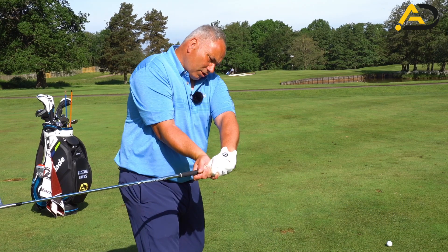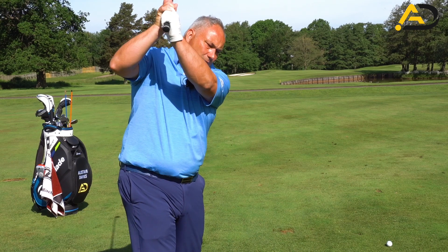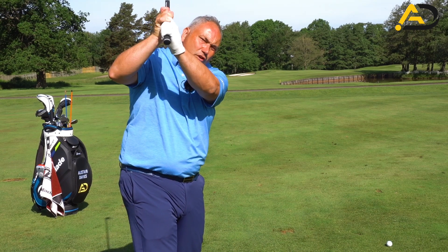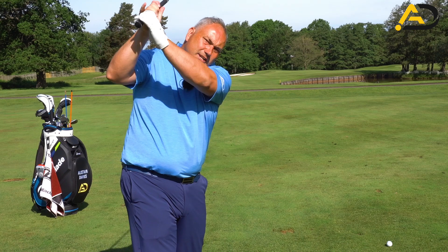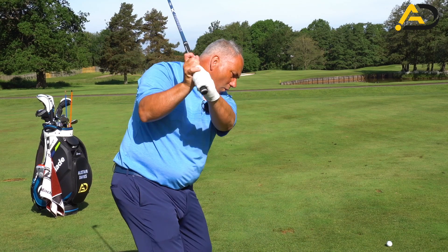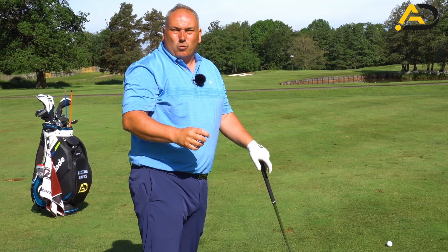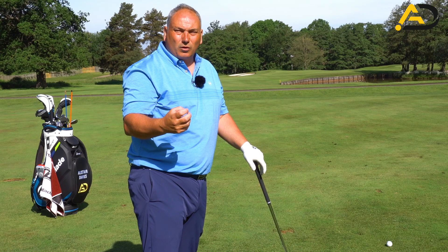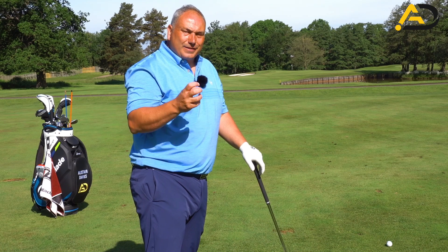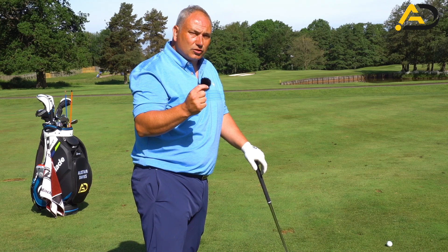The takeaway is massively important. Loads of golfers get the club in the wrong position here. From there, they tend to try and correct it at the top of the backswing, so you get this compensatory move where the club tends to get cross-lined, then steep on the downswing and cut across the golf ball — or early extend and flick at the golf ball if they're more talented. We don't want those compensatory moves; we want the golf club flowing naturally and efficiently, reducing the amount of compensation to make you a more consistent golfer.